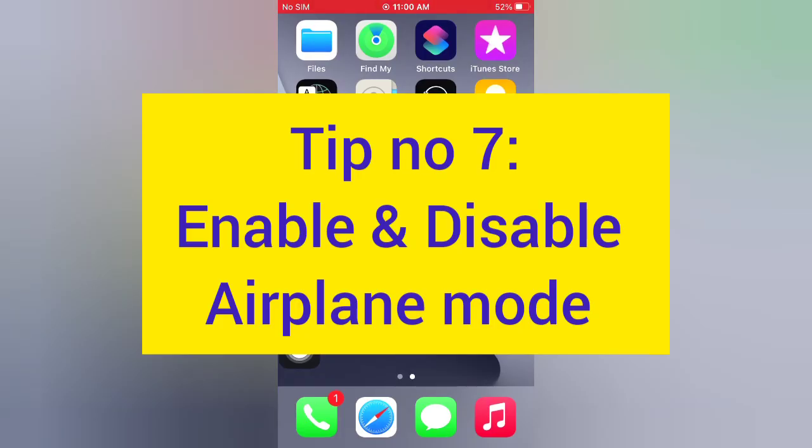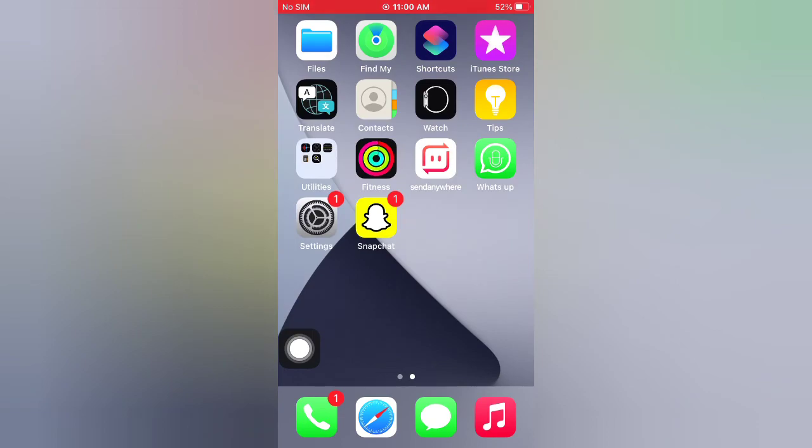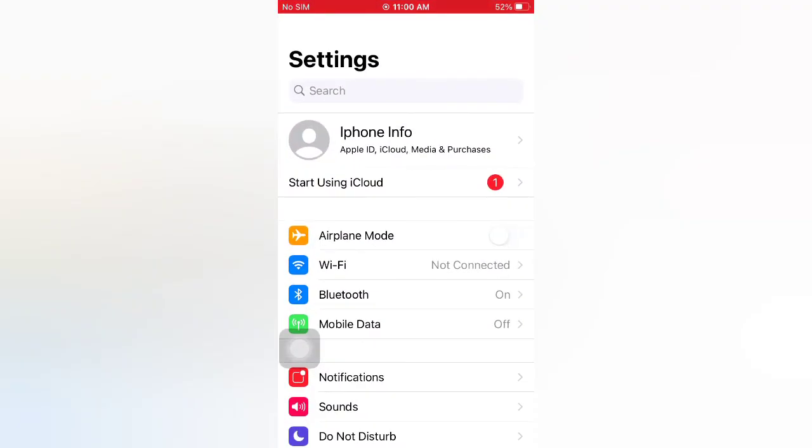Tip number seven: enable and disable Airplane Mode. Open the Settings app on your iPhone and enable Airplane Mode, then wait a few seconds and disable it.